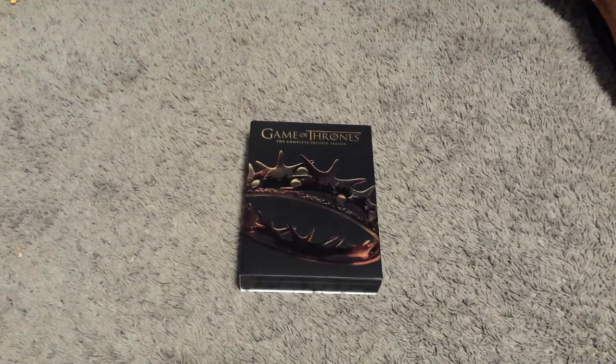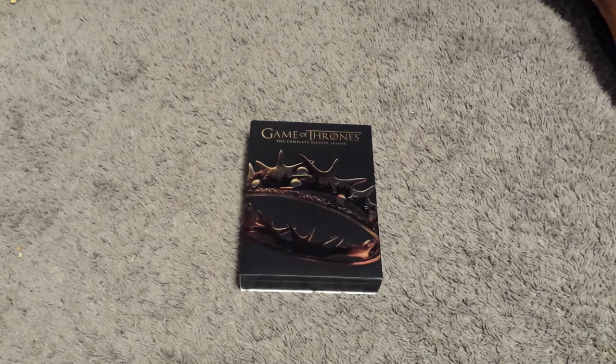Welcome everyone to Season 2 of Game of Thrones. This is part of my Game of Thrones week leading up to Season 6 this Sunday. Today is Season 2, so let's just jump right into the video.